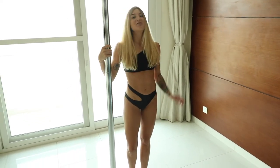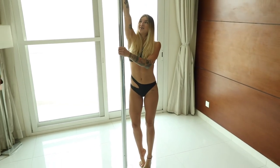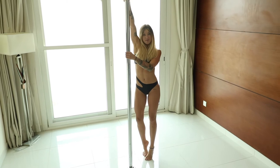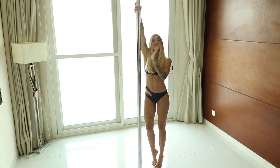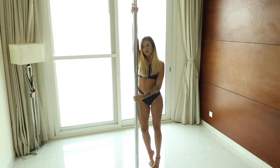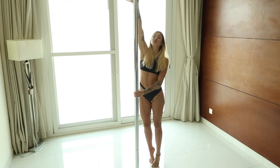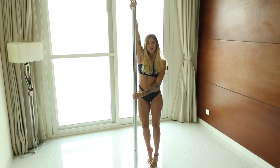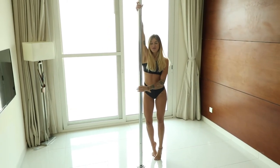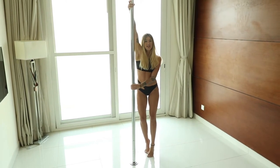We'll start today with your 3D spin. We'll put our right arm up and, as usual, left arm down — bottom arm down to push your upper body away from the pole and your top arm to hold you. Pull and push. Remember, first I will perform and after I will break it down for you.